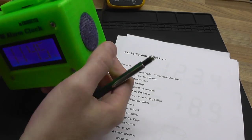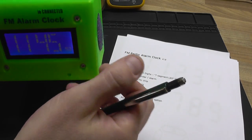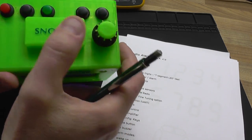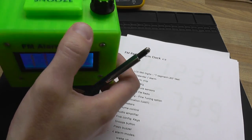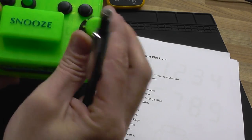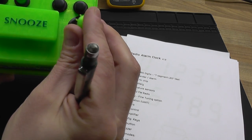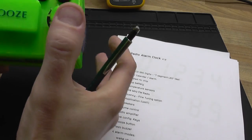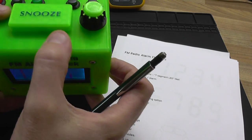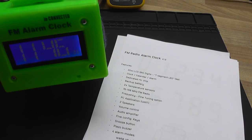There are two 8-ohm speakers on the sides. The audio coming out from the radio module is amplified first. There's a volume control knob and some control buttons including a snooze button. There are a lot of 3D printed parts in this project — I've even printed the knob for the volume potentiometer. This was one of my first 3D modeling projects, more than five years ago, and some things I would do differently today, but I still love this design.